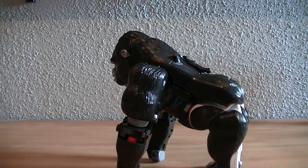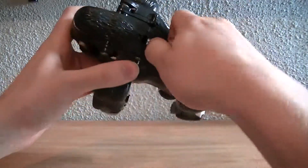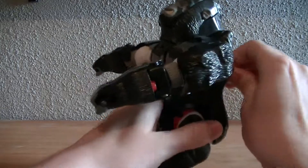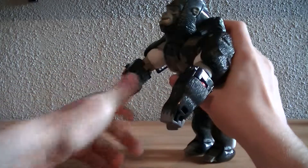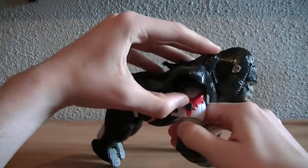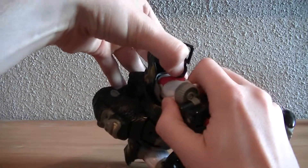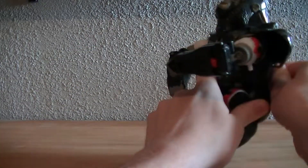Gimmick-wise, pretty nice gimmick going on. He has this lever in the back where you can get it out, and if you have it set right he can do monkey chest punching. There are also these little locks on here which, if you push them upward, you actually unlock it so he goes from monkey punching to monkey fist swirling.